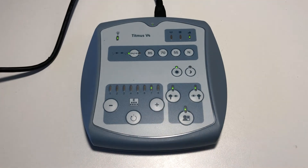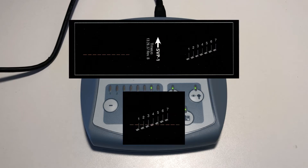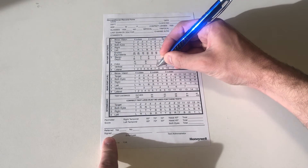Advance to slide number 7. This slide is testing for vertical phoria. The patient should see a combined image that looks like this. Say to the patient: when you look at the slide, you should see a red dotted line passing through a musical note with a number. Tell me which number the red dotted line passes through as soon as you see it. Ensure that the patient answers quickly, as the line may appear to drift over time. Record the number on the record form.